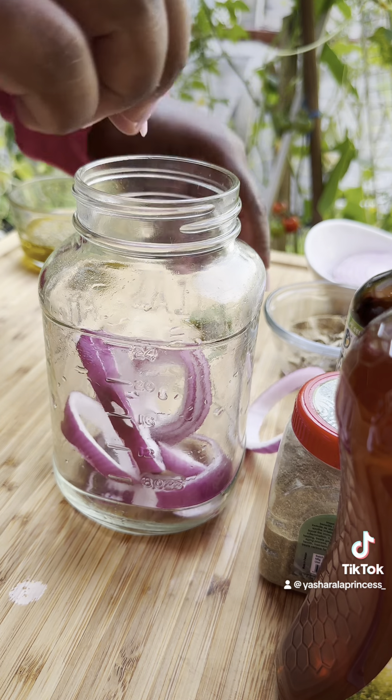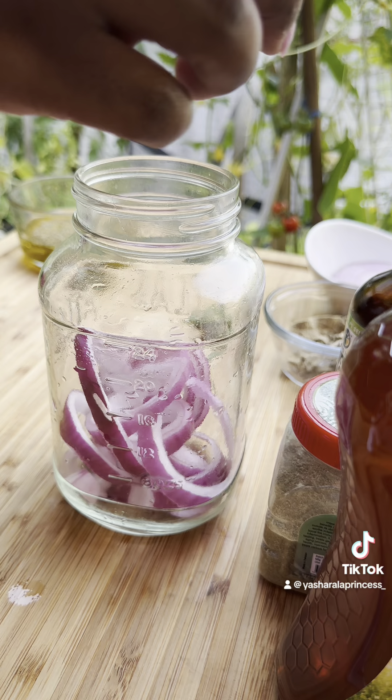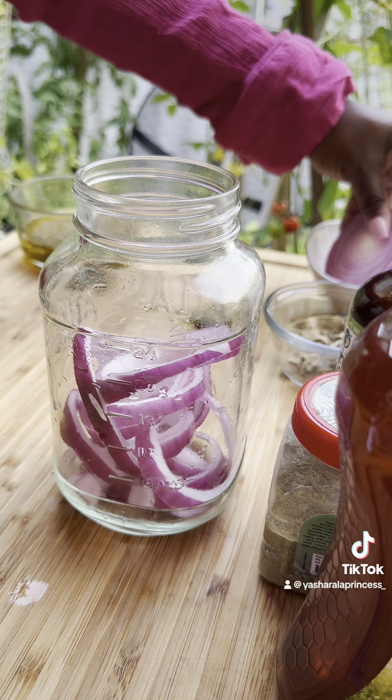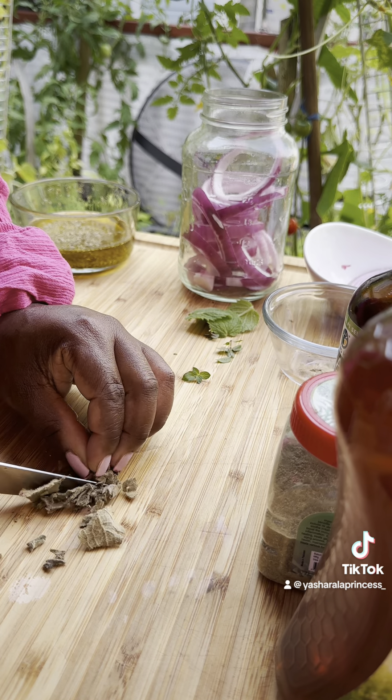The black seed oil is an antioxidant — it helps fight infections and inflammation, and it's great to just take on its own as a shot. The kids might not like it, but that's why I like this honey, because it's mixed in with it and it doesn't taste as bad.